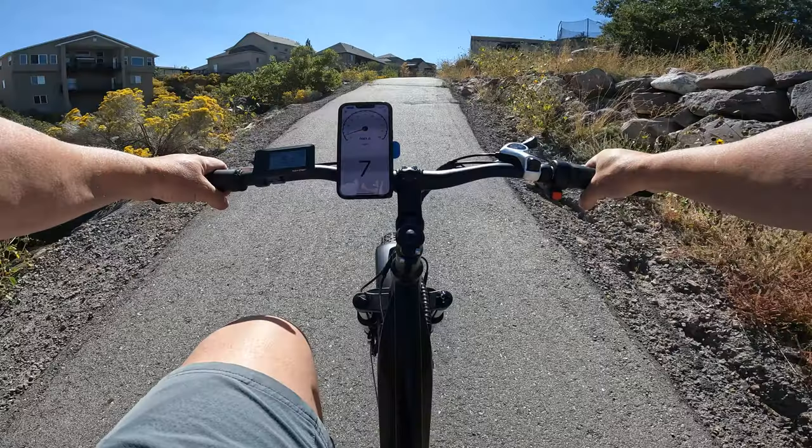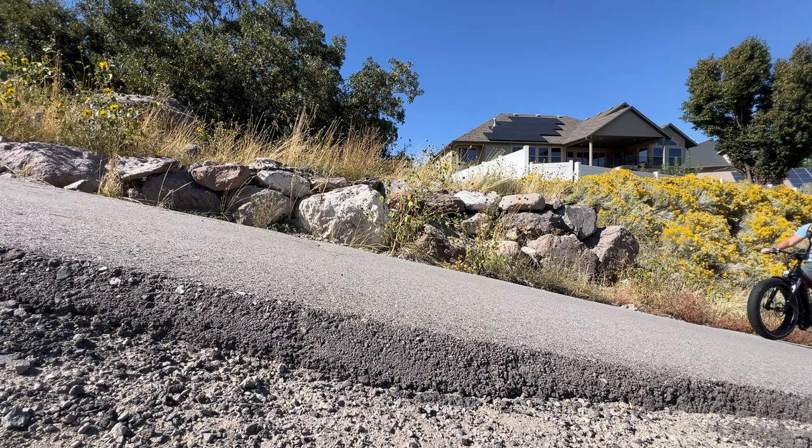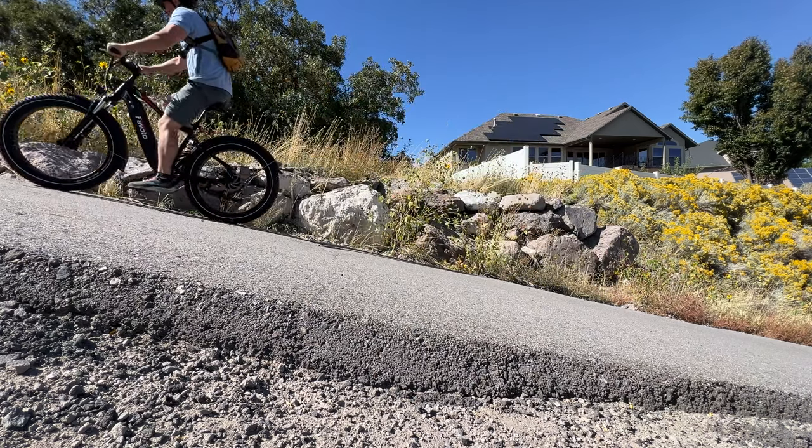Moving on to hill climbing ability — this is where the Flurry didn't do too well, which I was surprised by because it has that 750-watt motor. But it pretty much had the same hill climbing ability as other bikes in the same price range, and I did have to help it out quite a bit on the steepest part.